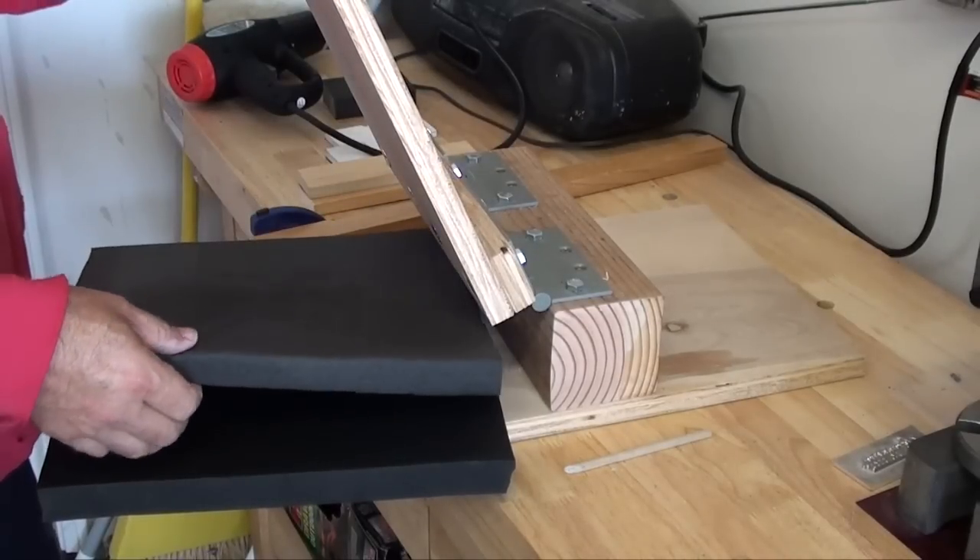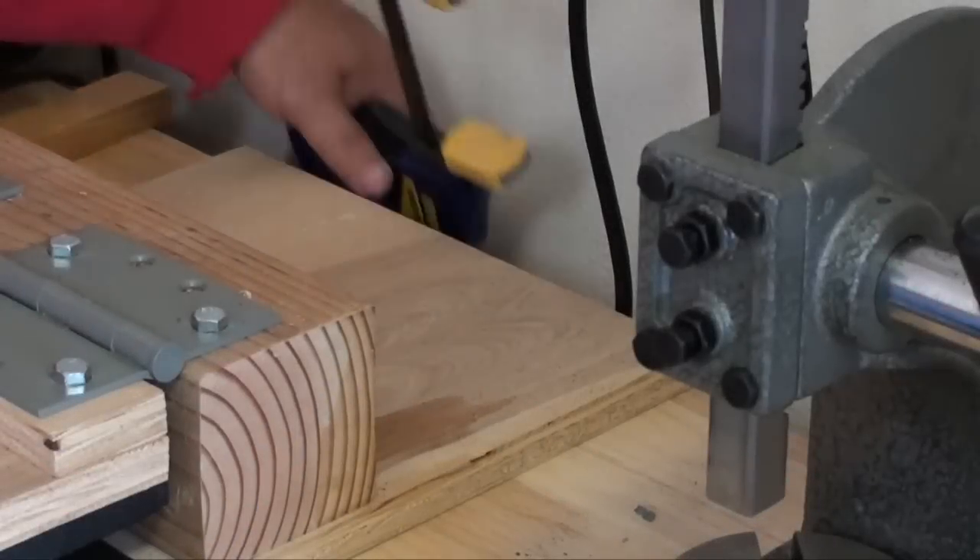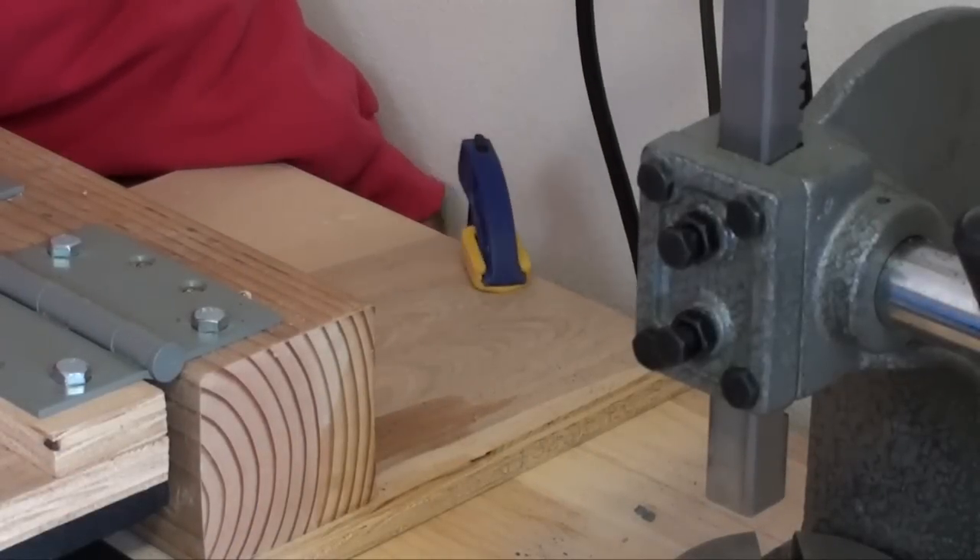You might want to consider using the same foam for both top and bottom — the only reason I didn't is based on availability. I clamped the press to my bench to give it a solid work surface.